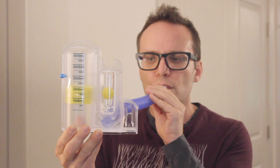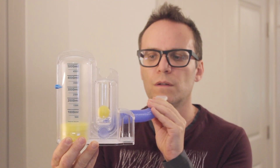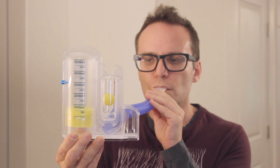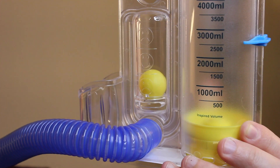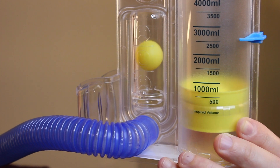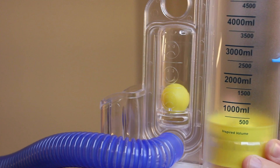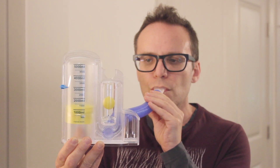Inhale as slowly and deeply as possible. As you breathe in, you'll see the volumetric piston rising in the large column. You'll also see the flow indicator ball rise in the left column — try to keep it in the region with the smiley face. If the ball rises beyond or beneath the smiley face, you're breathing too fast or too slowly.